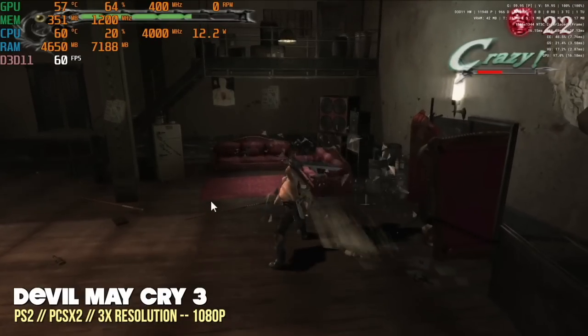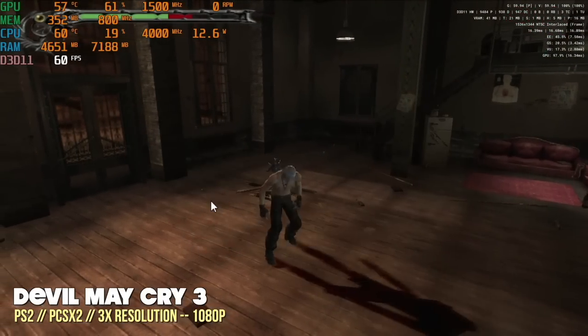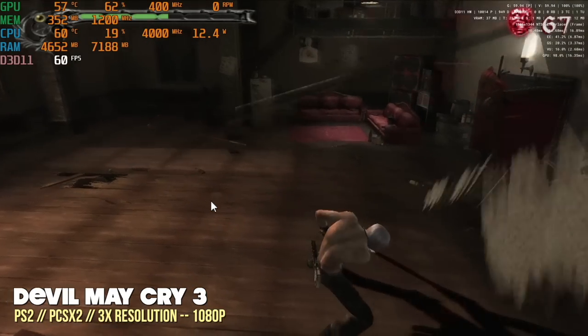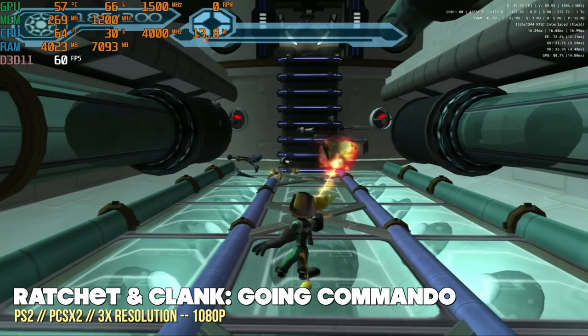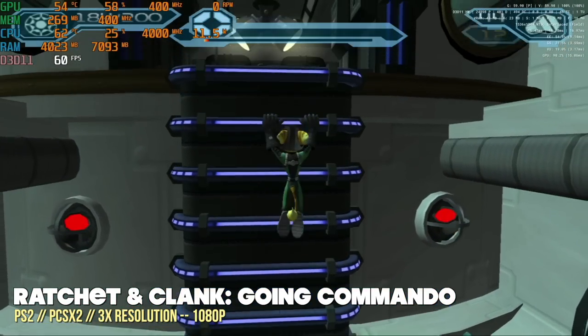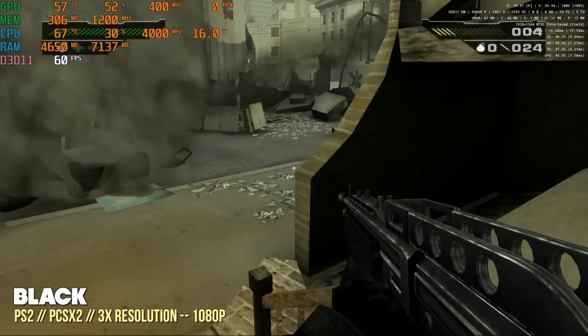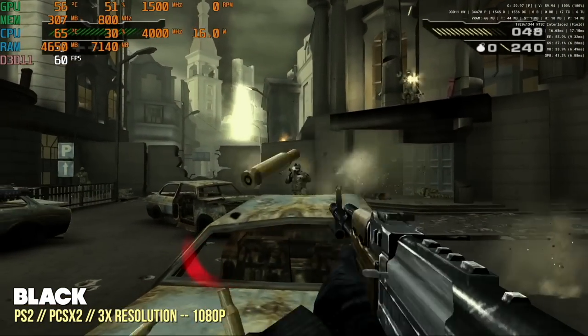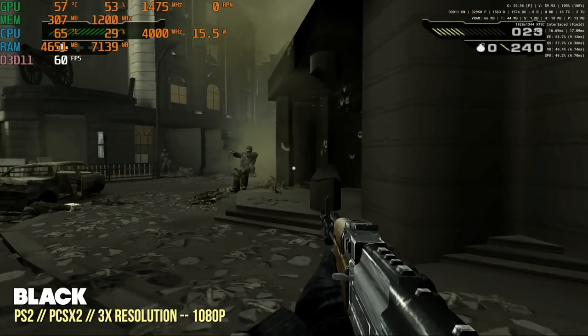Here is PlayStation 2 gameplay at 1080p resolution — we're getting really good performance. Even some of the harder-to-play games like Ratchet and Clank: Going Commando or Black can still play at full speed at 1080p. I did get a dip every once in a while with some games, so PS2 looks a little harder to emulate than GameCube — but I'm very comfortable saying this system is capable of playing both with no problem.